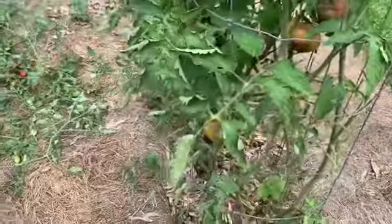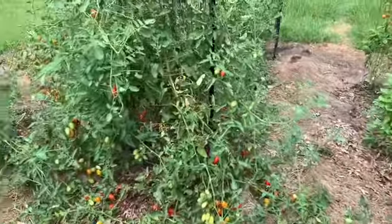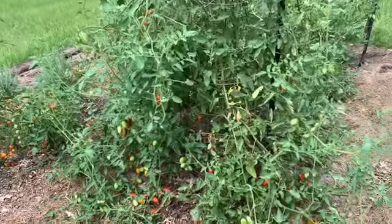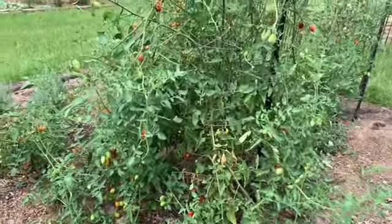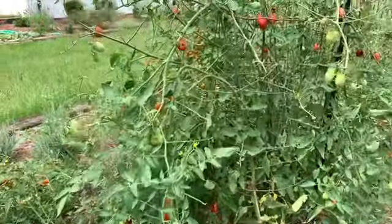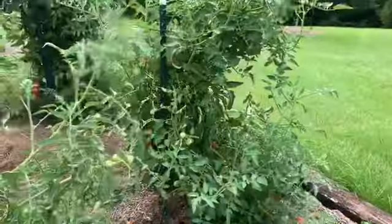It's not necessarily that there's not enough calcium in your soil — though that could be a problem — but I think it's also that when you have lack of rain and you're in a drought, the tomatoes cannot take up the calcium. From what I've read, I think I'm right.